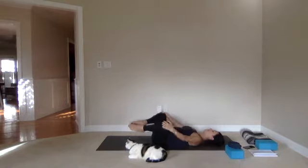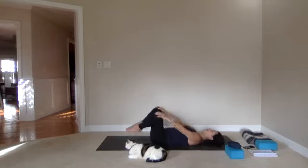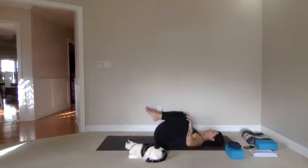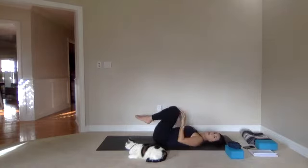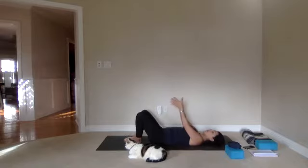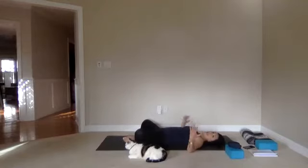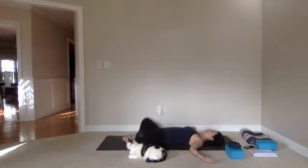Reverse it three to five times again, starting to warm up the hip flexors, outer hips, and inner thighs. Then from there, let your feet touch the mat and put the soles of the feet together, letting your knees go wide. Arms can stay to the sides. We are going to do ten times just like a butterfly — bring the knees up and down, let them drop and come towards the midline of the mat.